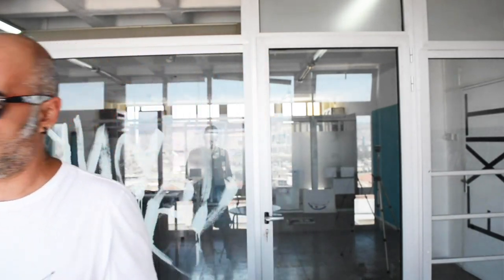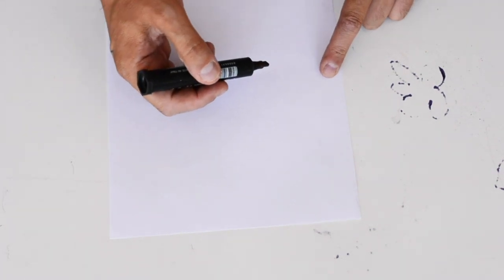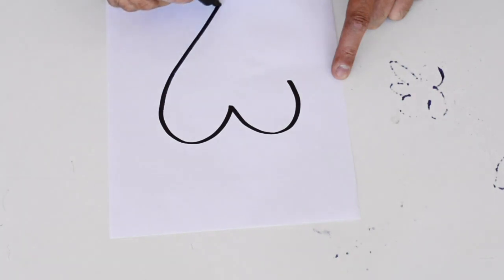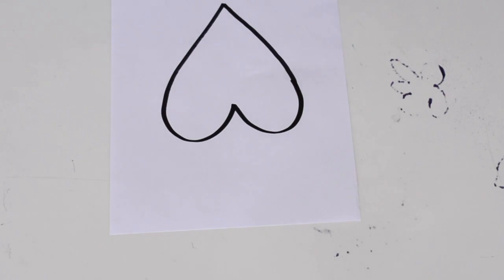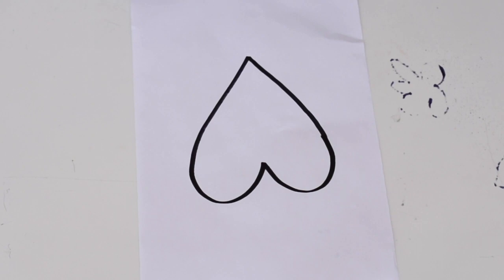Another thing we'll need is a pen or pencil and a piece of black paper. I want to make this mosaic from scratch so we have to make our own drawing. We're going to make a heart — love is what we need most these days. Draw the heart first.